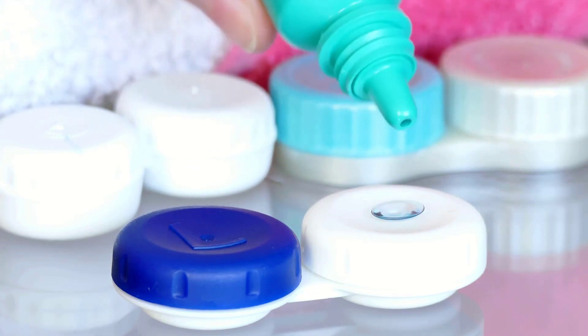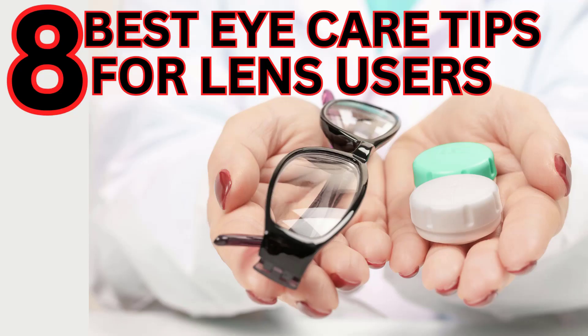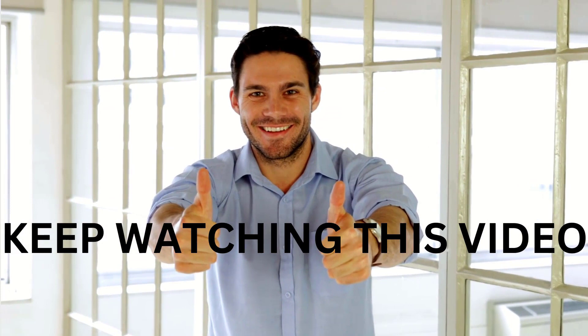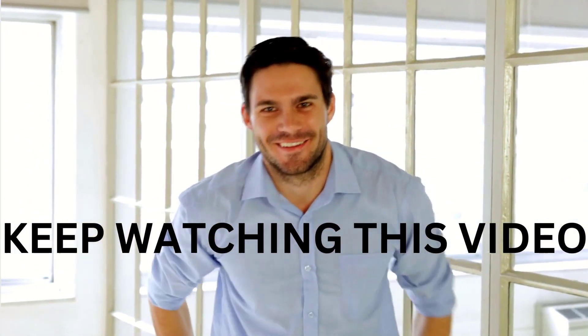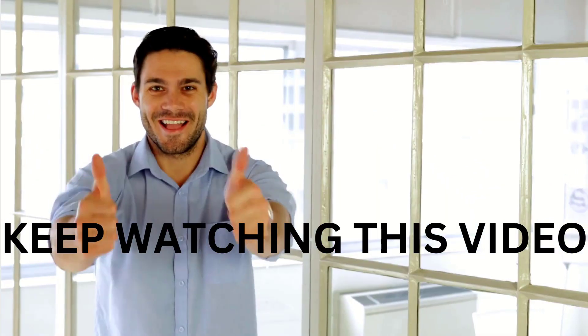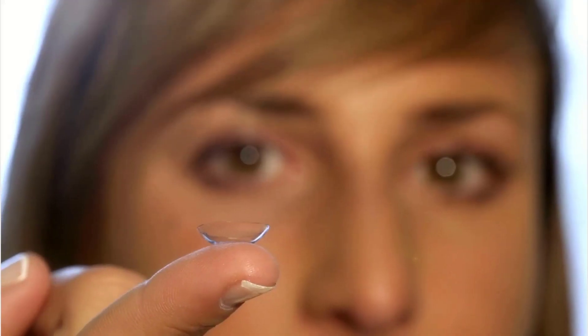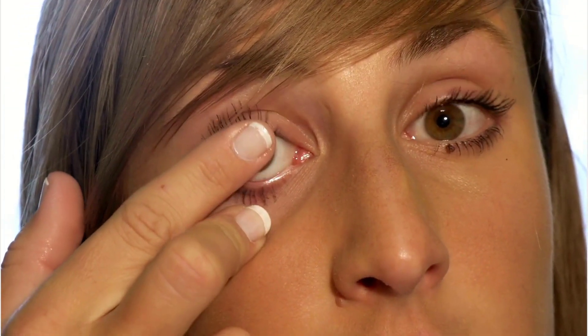Hi guys, welcome back to my channel. In today's video I will bring you the eight best eye care tips for lens users. You have to watch this video to the end because the eighth and final tip is the most important — it's more like a precaution. Do not skip this video because lenses come into contact with the sensitive tissues of your eyeball.